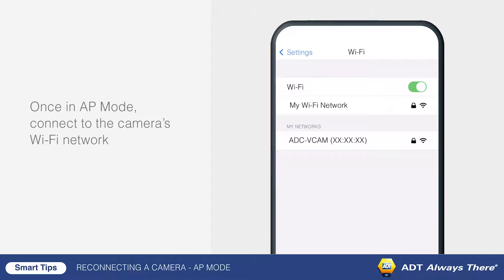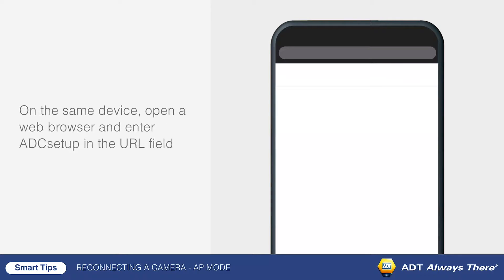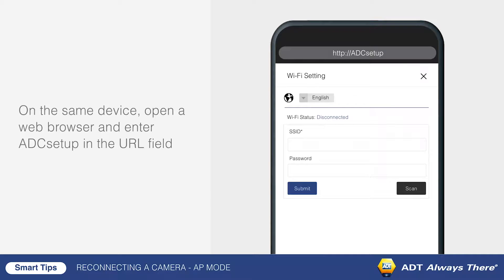On an internet-enabled device, connect to the camera's Wi-Fi network. On the same device, open a web browser and enter ADC Setup in the URL field. Select Scan for wireless networks.